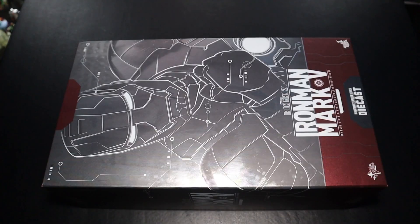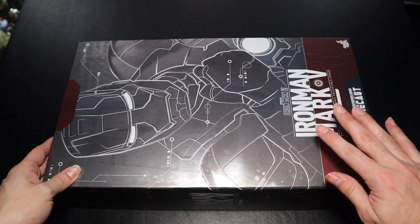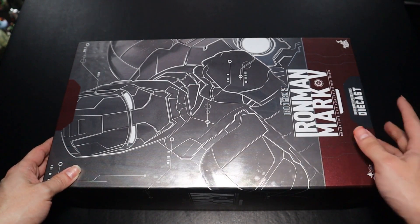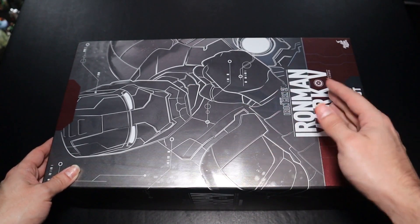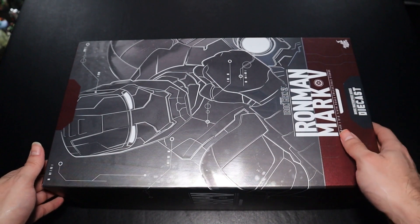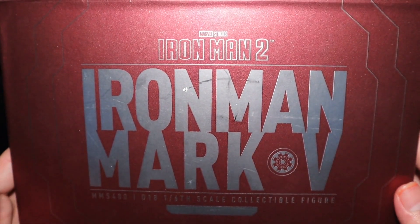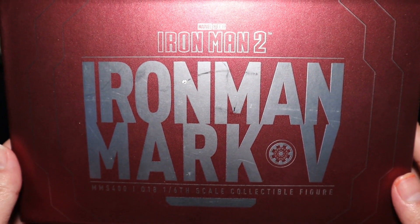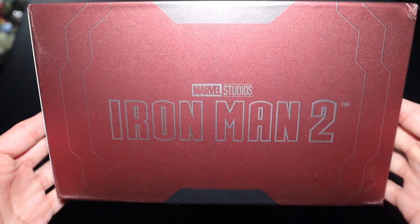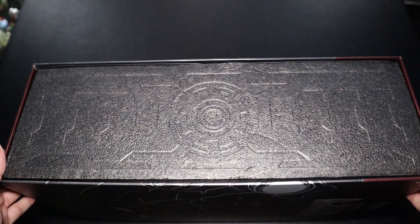With the box itself, I am a big fan — it matches the coloring of the figure, so we get red at the bottom and top along with silver in the middle, and the figure on the main cover. We get the name Mark 5 and the name of the movie, along with a die-cast logo. At the very top we get the figure name again, the movie name, red coloring with silver letters to match the figure. The bottom has the same — movie name, red coloring, silver letters, and Marvel Studios.